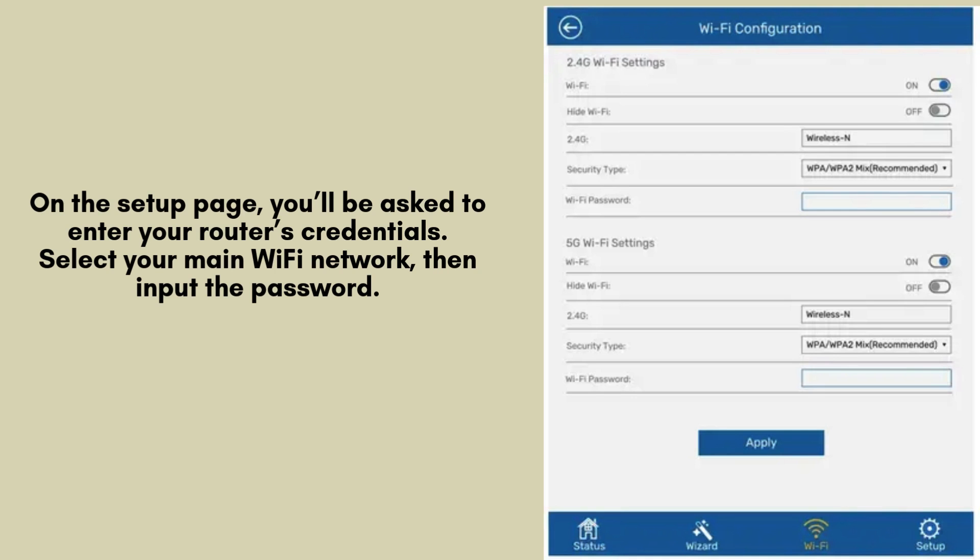On the setup page, you'll be asked to enter your router's credentials. Select your main Wi-Fi network, then input the password. Next, give your extended network a name, or keep it the same as your main network for seamless roaming. Click Apply to complete the setup.